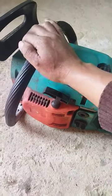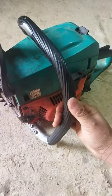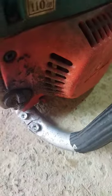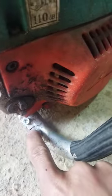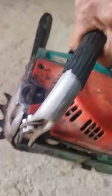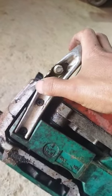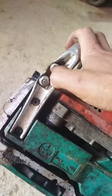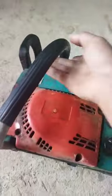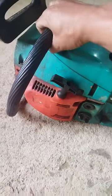Hi guys, if you own a chainsaw you might have come across a very common problem — a broken handlebar. As you can see, it is broken here, and I have joined it using two nuts and a metal piece to join the broken piece. In this way you can reuse it for some time without replacing a new one.